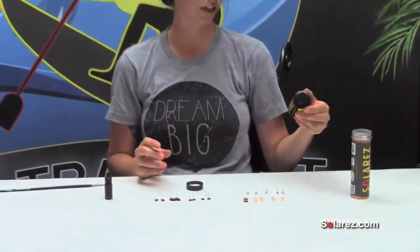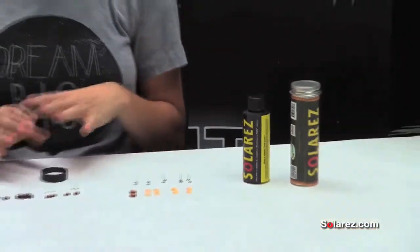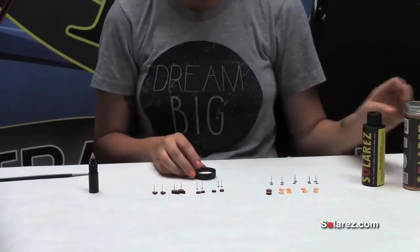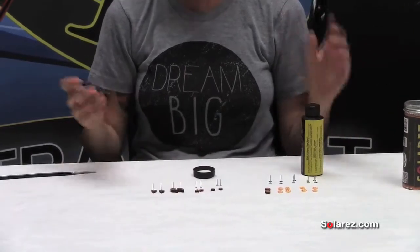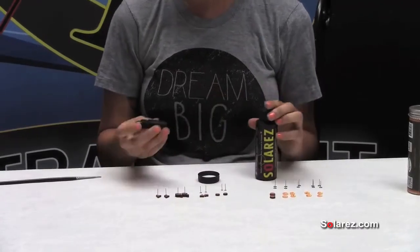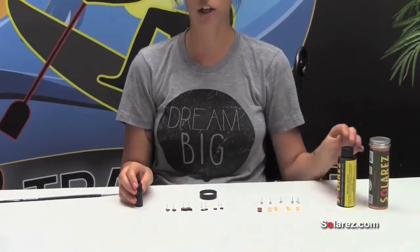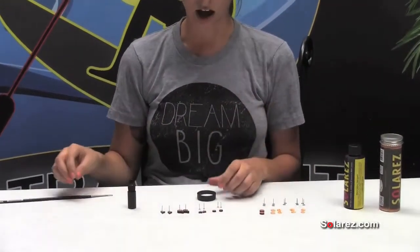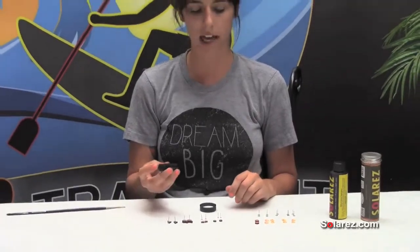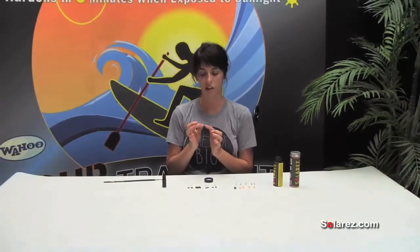I use the dual-cure polyester resin. Dual-cure means that it can cure on its own in the sunlight or under the UV light, or if you like to craft at night or just don't like to go out in the sun, you can add your resin and then add a little bit of catalyst to it. The catalyst will make sure that it cures by itself without any sunlight. I like to add a little bit of catalyst regardless of if I dry in the sun, because I want to make sure that underneath the earring post it actually cures under there, since that part of the resin might not see the sun.